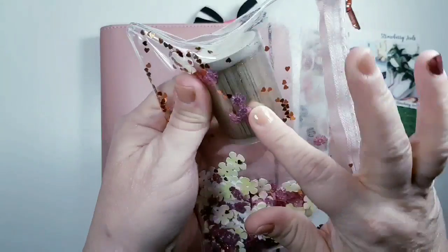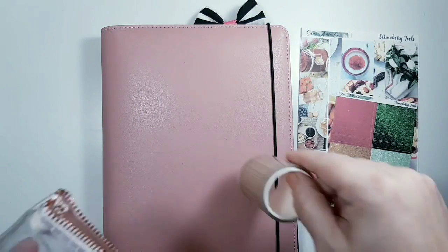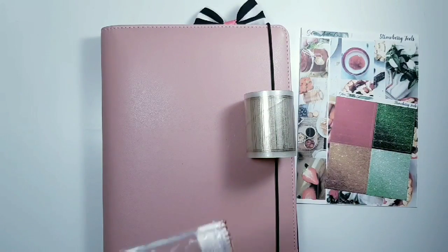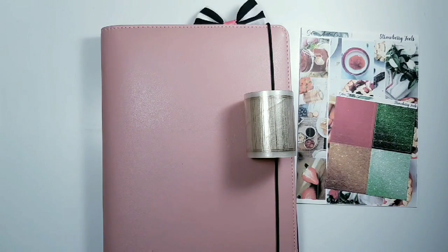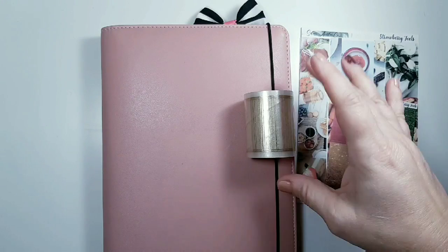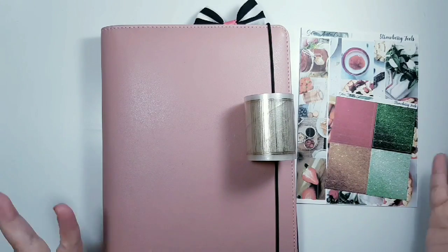I keep most of my tapes in a pouch from Simply Gilded — they're from Girl Boss Anna — and I want to use these because they're very simple. I'm most likely going to be pulling in things as I go.